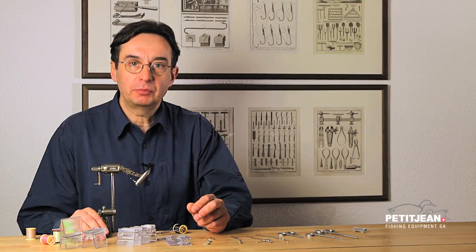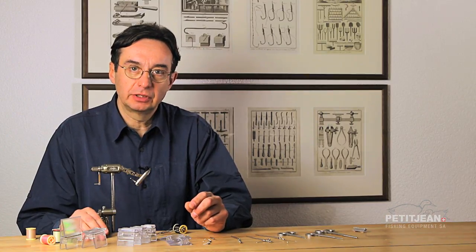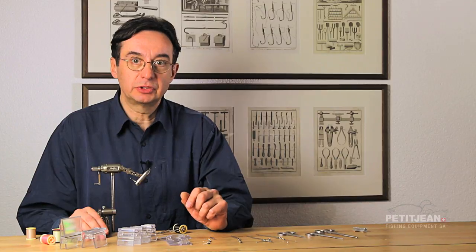The needle, often named dubbing needle. On the market we have a lot of different ones. They are mainly with a very large handle. I personally do not like them — they are not precise to work with.